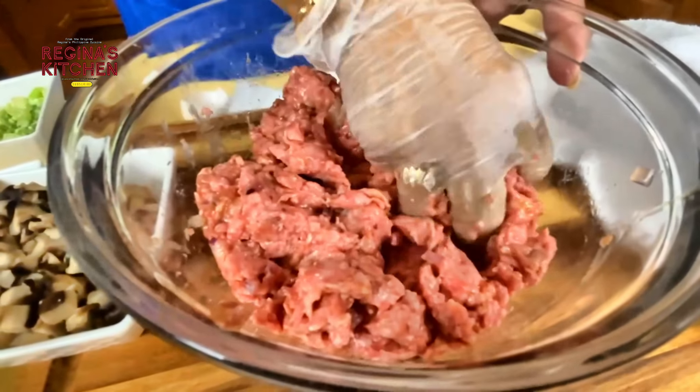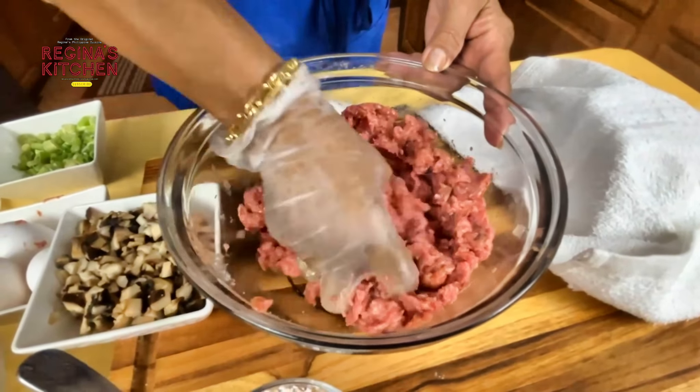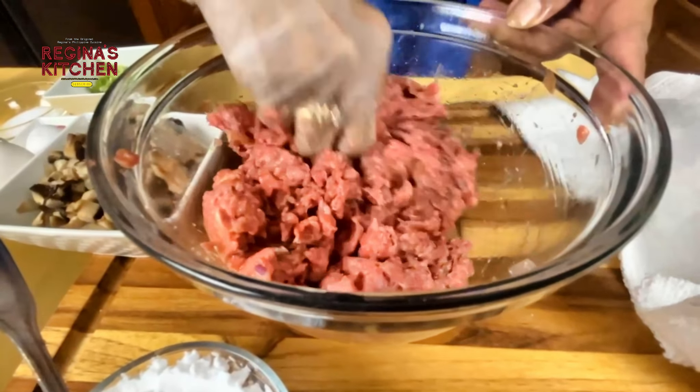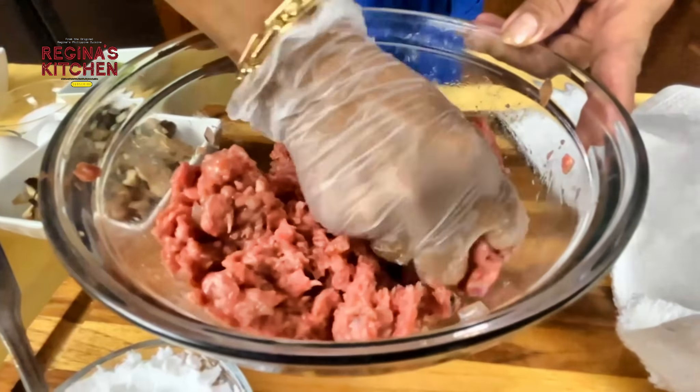Because it's beef, it's a bit tougher than chicken, so you have to really mix it well. Massage it thoroughly.